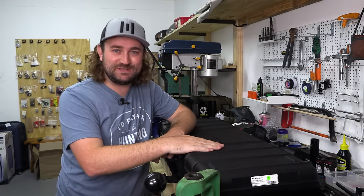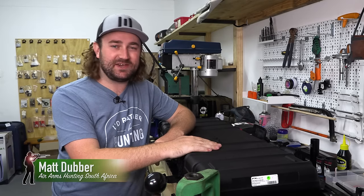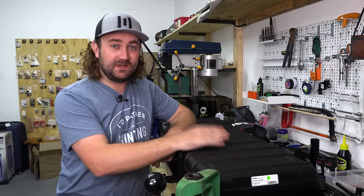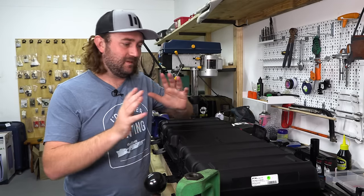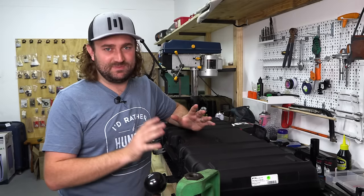It is the 20th of December today and Christmas has come early this year because I've just taken delivery of a brand new FX Impact M3. Now I'll get to what this gun is for in a moment because as you know I already have an M3, but when a new gun arrives, stuff has to be done.